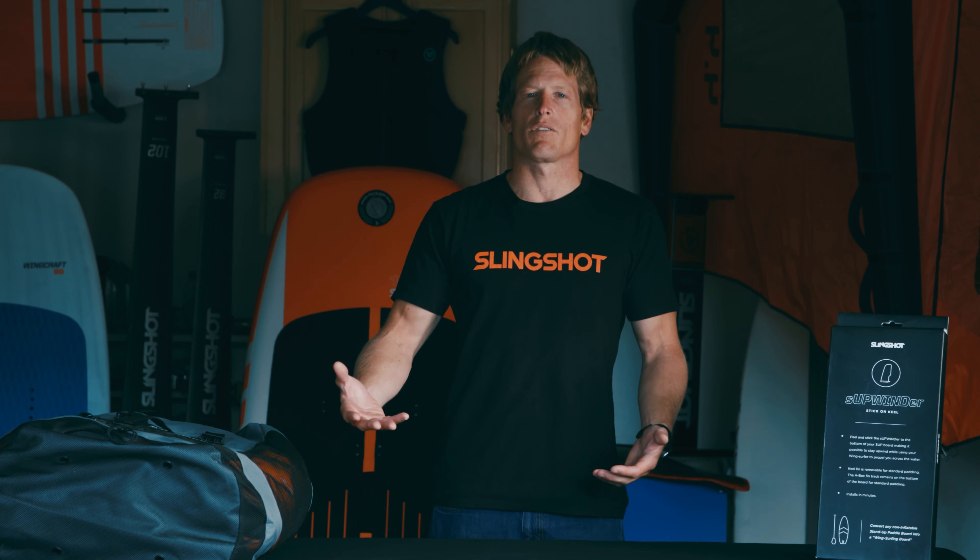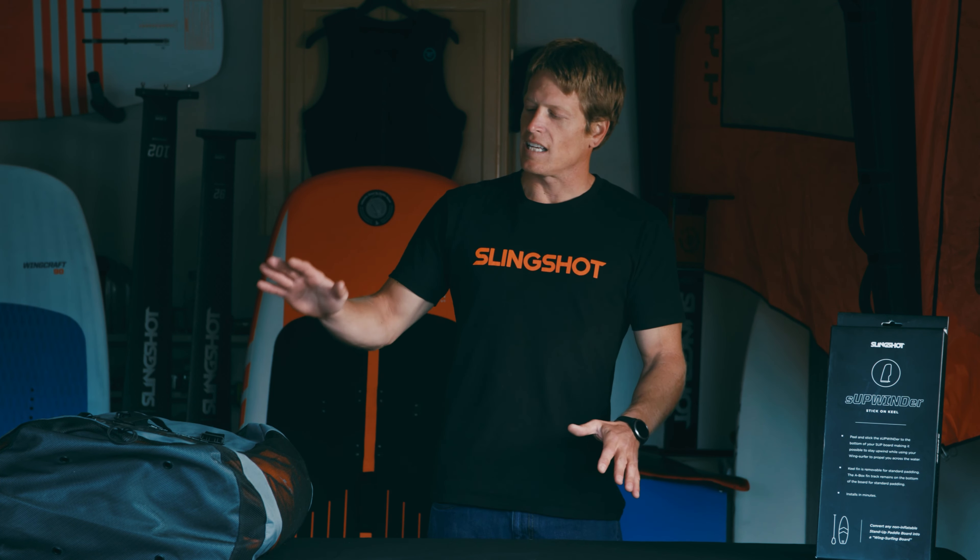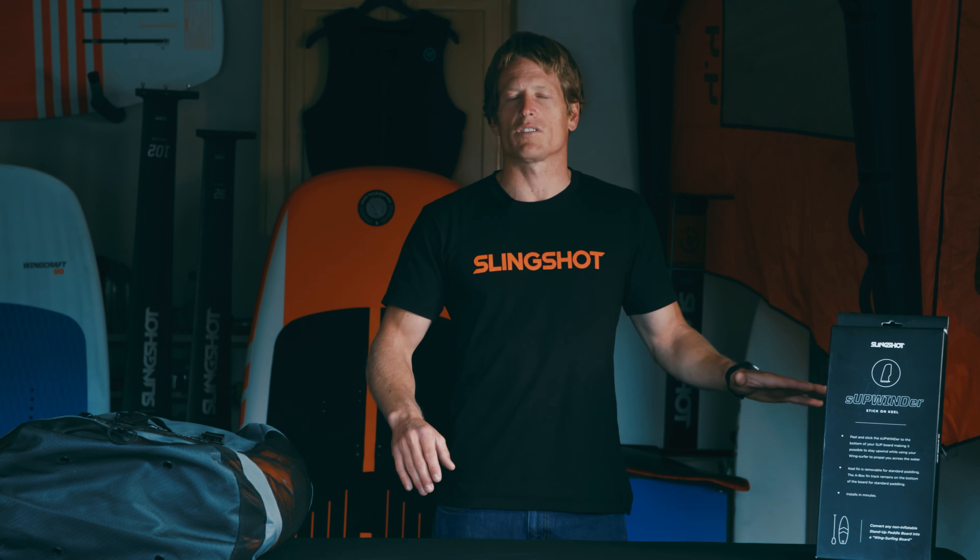For those of you that are new to winging, I would highly encourage you to take the path of the keel style board that rides on the surface of the water, at least for a couple of hours, to get yourself familiar with the wing in the water and getting up on the board. This will lead to a much more rapid progression and ramp up in your learning curve. So again, we recommend starting on a keel style board, but you have the choice between a keel style board or a hydrofoil style board.